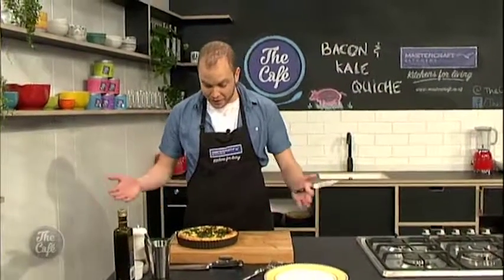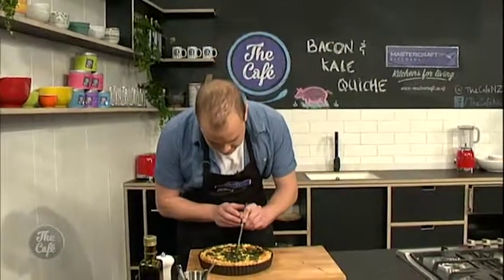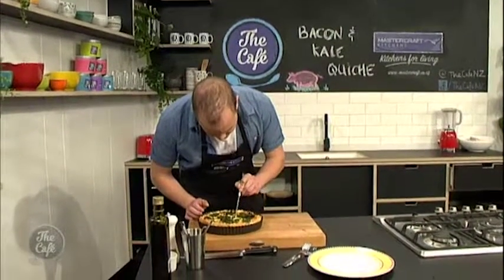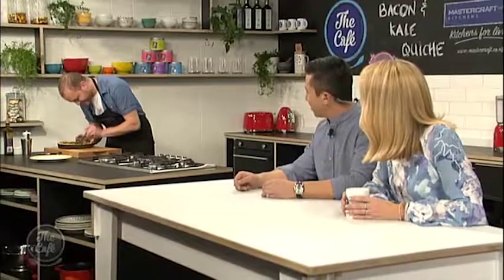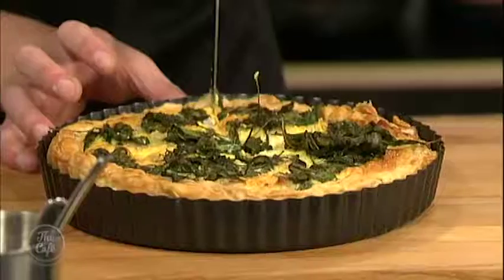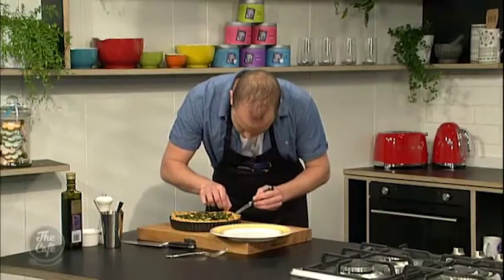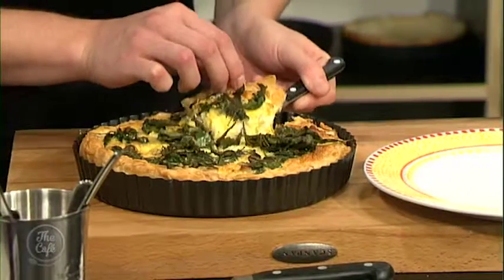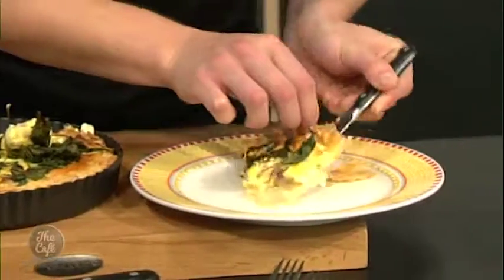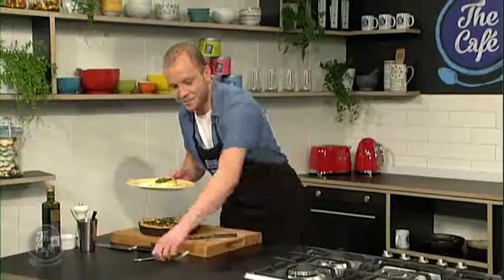Now over to our MasterChef winner, Tim, who is finishing up that delicious quiche. So I've baked it all — it all got thrown in there and baked for half an hour, and we're good to go. I'll cut it up and bring it over. It smells incredible, doesn't it? It's a tiny knife you're using — thought I'd give myself a bit of a challenge. I really like the little tip on the kale to make it crunchy — you just put a little bit of oil on it, it crisped up like kale chips. It's all going to look the same in my belly.